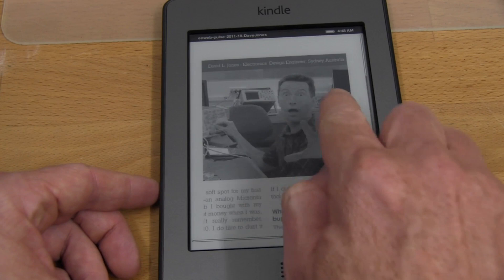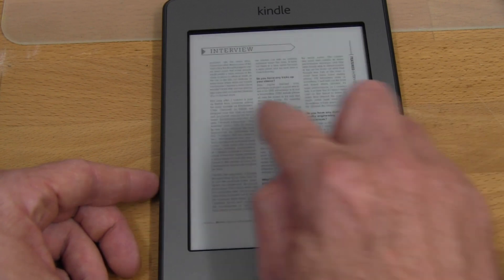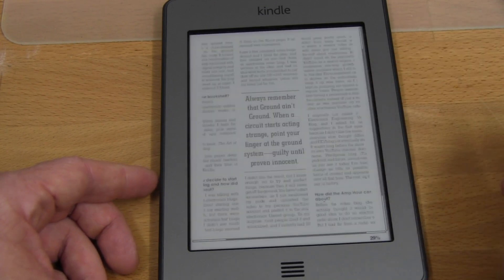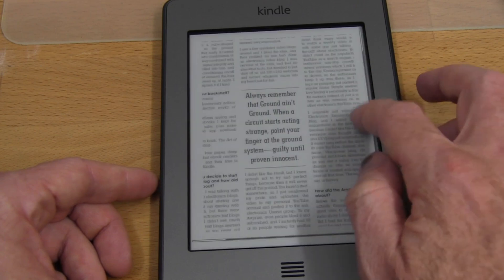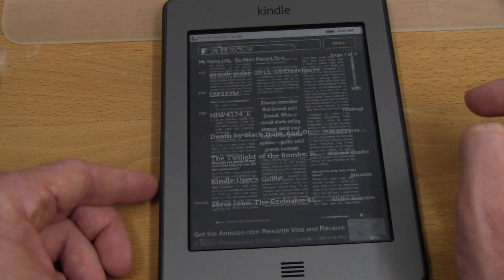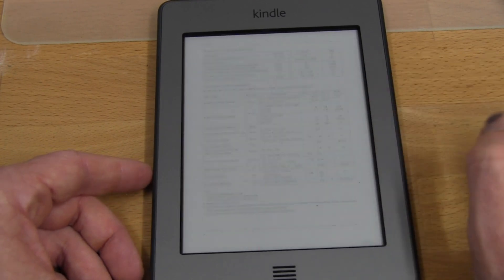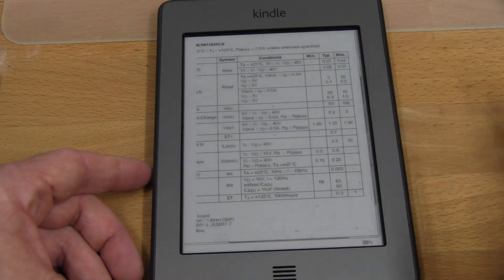When zoomed in, the page-turn swipe doesn't work — it only works when you're not zoomed in, and the zoom resets automatically. You can't go to the next page by touching the side when zoomed — that's a bit of an oversight. But you can still read these things, much better than the keyboard-based Kindles. You can also search PDFs — searching for '10 milliamps' actually found it. And you can zoom in on graphs. The six-inch screen isn't ideal for PDFs, but it works.